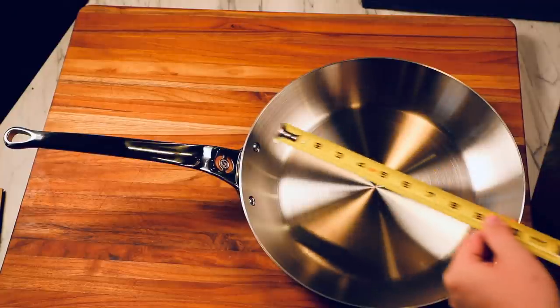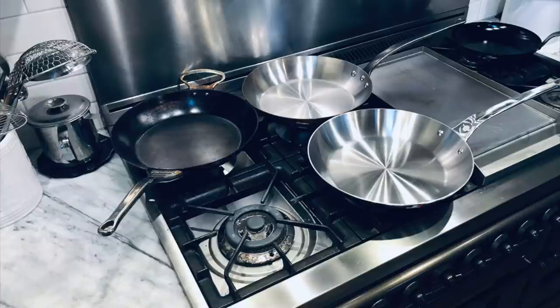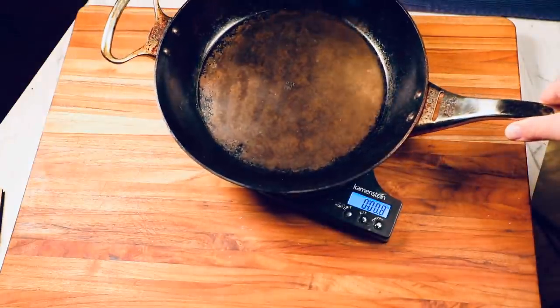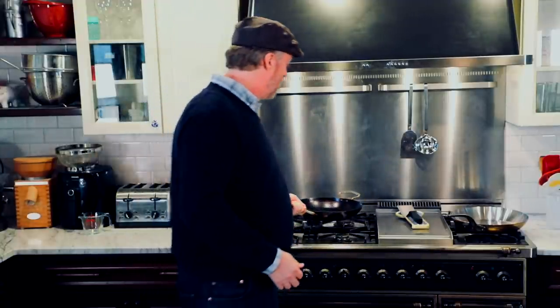The one we're reviewing today is the 32-centimeter model — that's roughly 12.6 inches edge to edge, with a little over nine inches of cooking surface at the bottom. As for weight and maneuverability, let's compare it to a couple of cousins. This De Buyer Mineral B Pro carbon steel 12.5-inch pan comes in at a little over six pounds — very heavy, not very maneuverable.